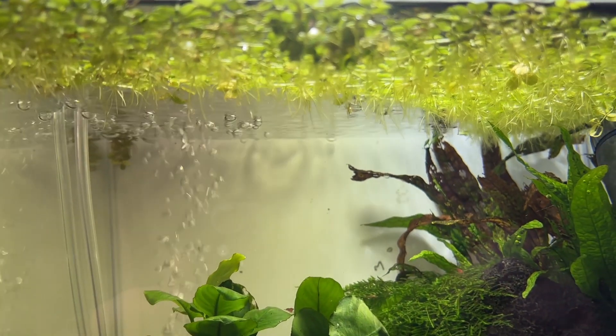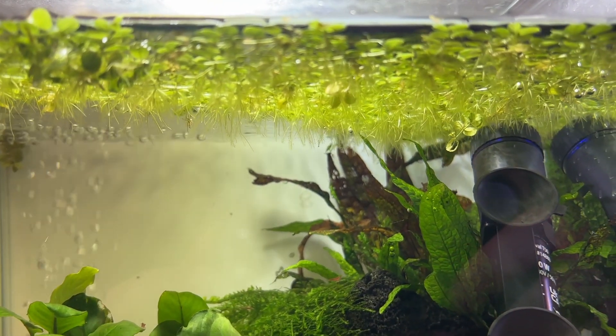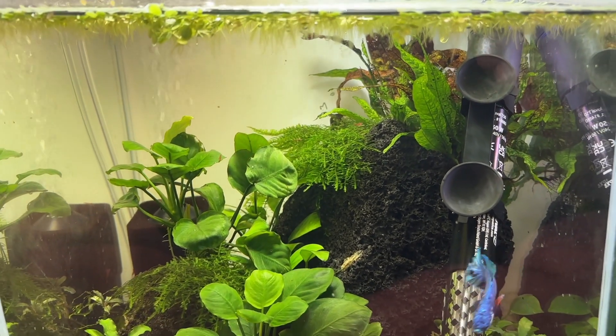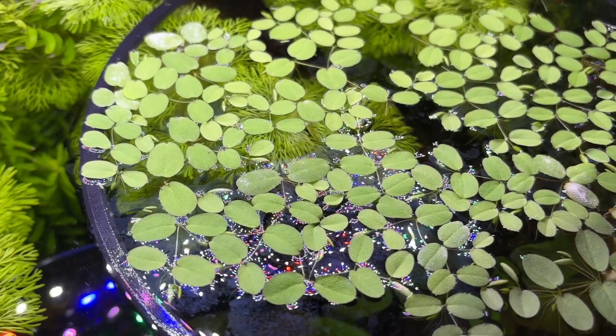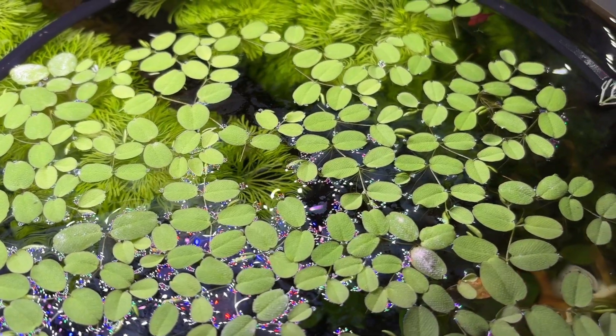One potential downside is how much Salvinia I actually remove each week from every single one of my tanks — I literally remove fistfuls of this stuff every single week. I'd guess this takes five to ten minutes per week across ten aquariums, but again I know people might be looking for low maintenance plants. That said, if I could only use two plants in my Walstad method tanks this would definitely be one of them.